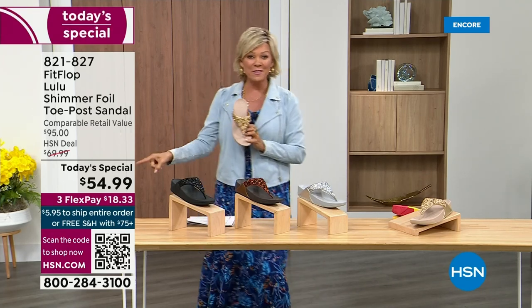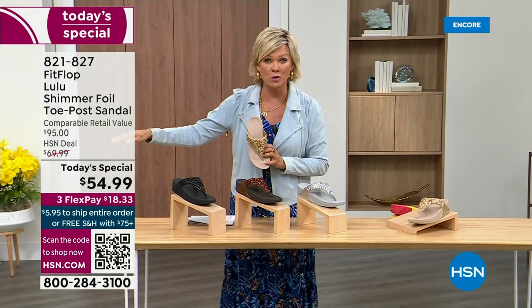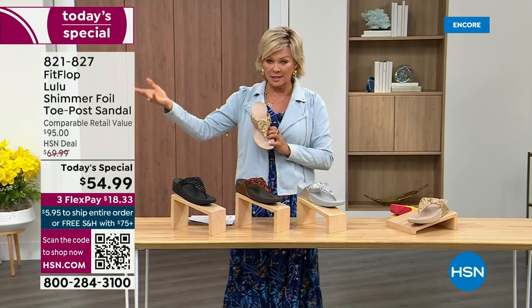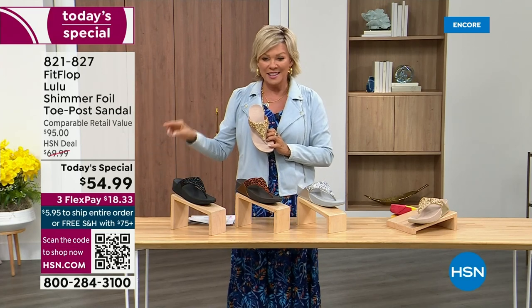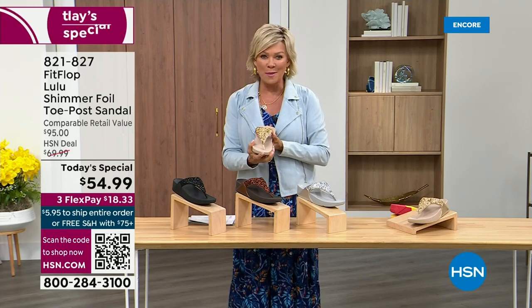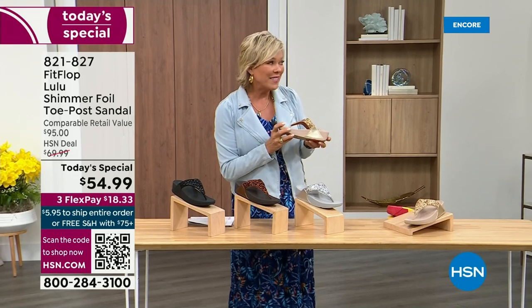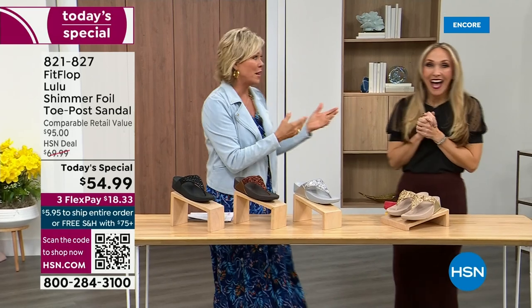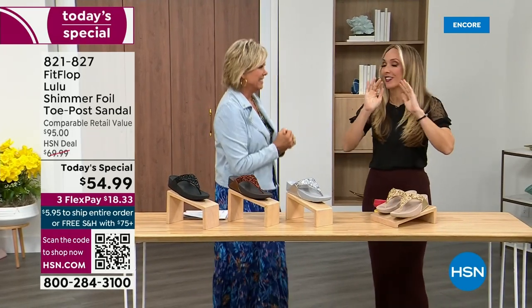So this at $54.99 — where have you seen prices stay where they were two or three years ago? This is an amazing price. This is on three flex or four with your HSN card. We want to talk more about this amazing new Fit Flop. Our guest, Randy Harvey, is joining us. She is so excited because it's her first time in studio in years with the today special.